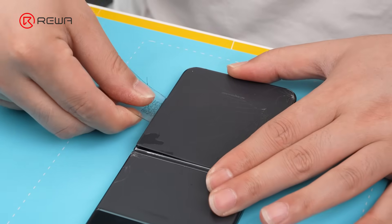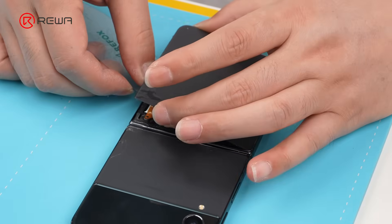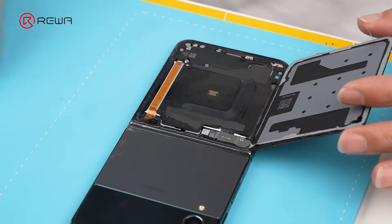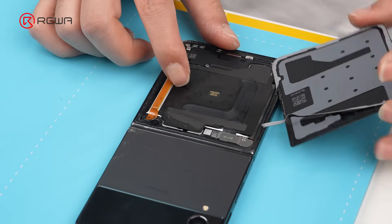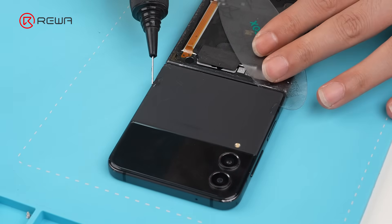Remove the entry pick. Slowly slide the opening card to separate the lower back cover. Repeat the same process for the upper back cover.